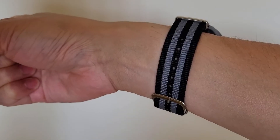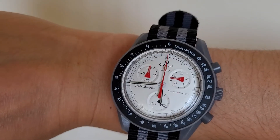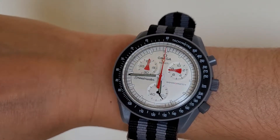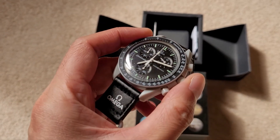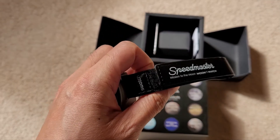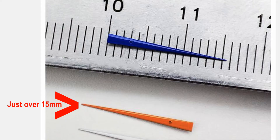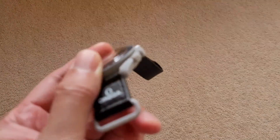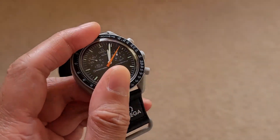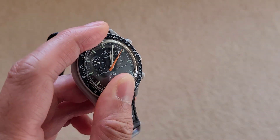After making a custom Alaska Project Moon Swatch out of replicas, I decided to make a custom Ultraman Speedmaster. I bought a replica Mission to the Moon watch, as that closely resembles the Ultraman Speedmaster. I also bought this orange seconds hand. After switching the white seconds hand from the Mission to the Moon watch with the orange seconds hand, I got an Ultraman Speedmaster Moon Swatch.